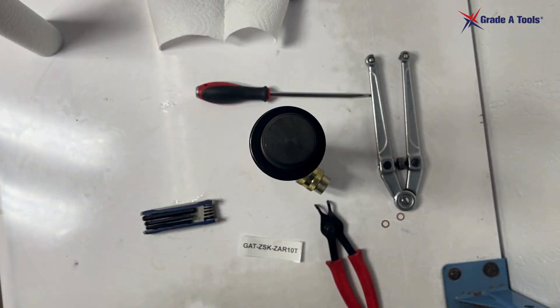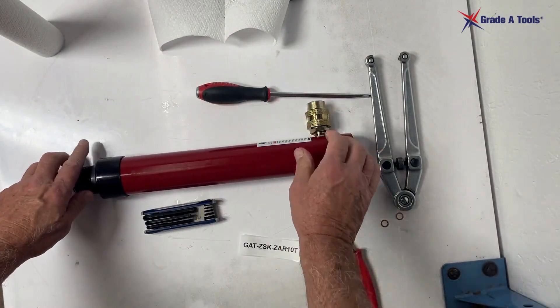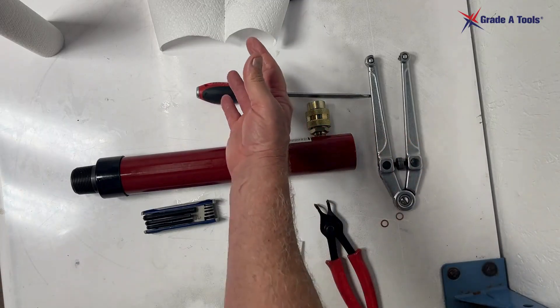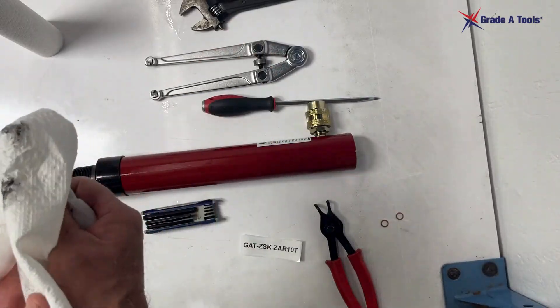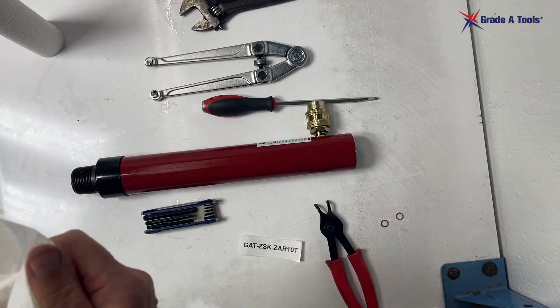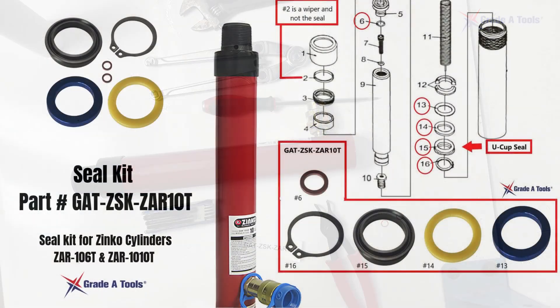Thank you for watching. If you have any questions, you can call us at Grade A Tools. We'll put all the parts and where you can buy the spanner wrench in the description at the end. Thank you again and have a great day.